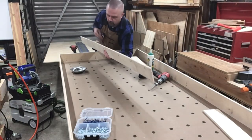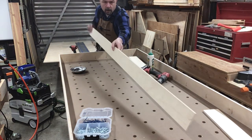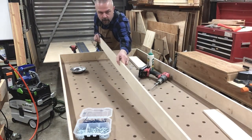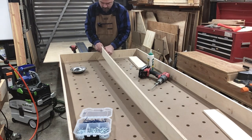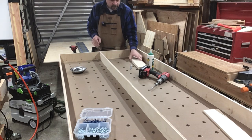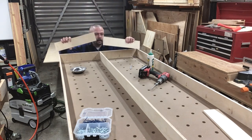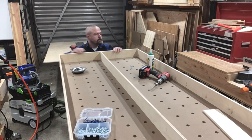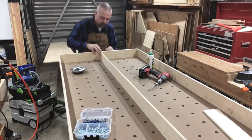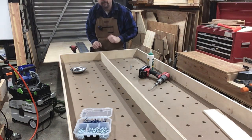Now for the center support, I've put some glue on here. We'll get that in its spot on that end and in its spot on this end. And then to get it centered and squared, I cut these two cross pieces. If I pull that in tight, it gets it properly spaced this way and properly squared this way. Then you can drive a screw in and move on down the line.